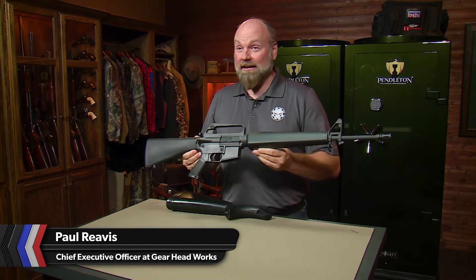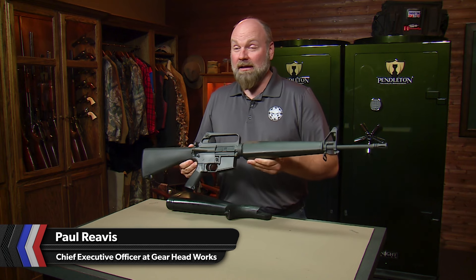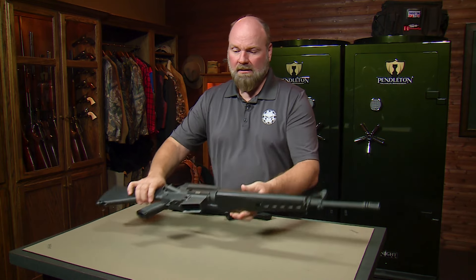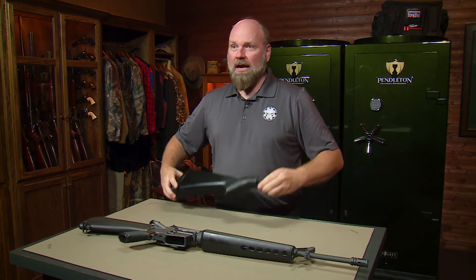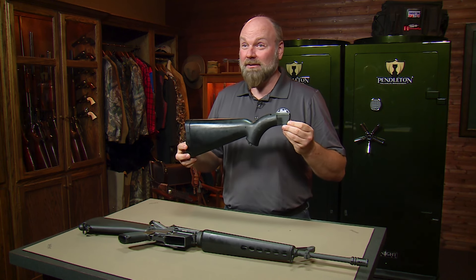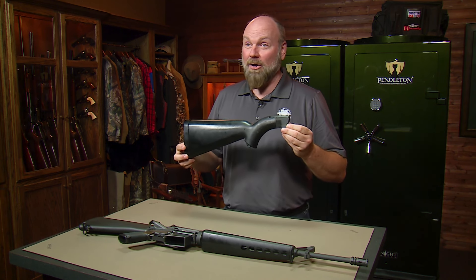Most everyone has heard of the AR-15 by now and its designer Eugene Stoner. AR stands for Armalite Rifle. So what the AR-15 and the AR-7 have in common — they're both Eugene Stoner designs made by Armalite.